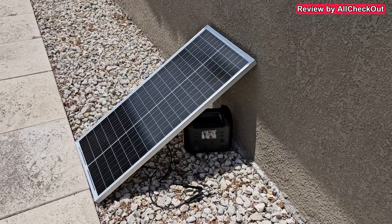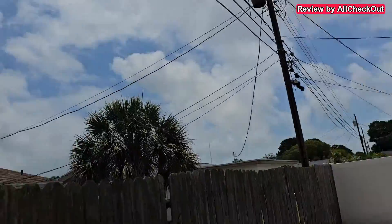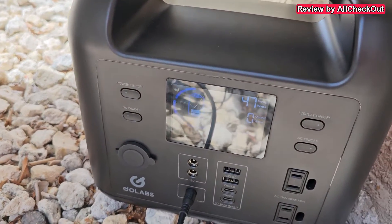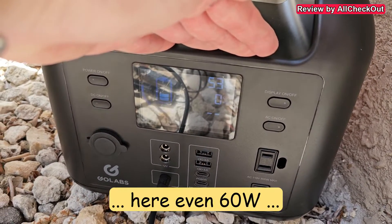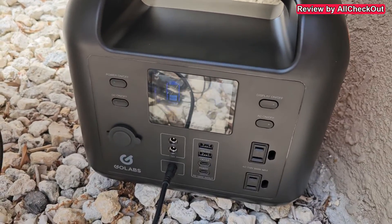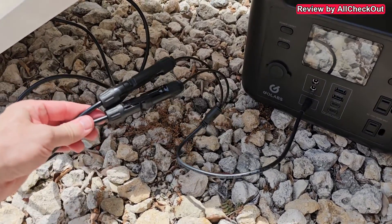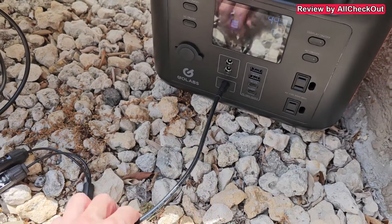I've been outside for a couple of hours and you can see it's definitely not perfect weather, but this thing is charging with usually more than 50 watts. You can see 54 watts and we still have some clouds, so there's absolutely no doubt we can go even higher in perfect conditions. You can also see the easy MC4-to-MC4-to-DC connection here.